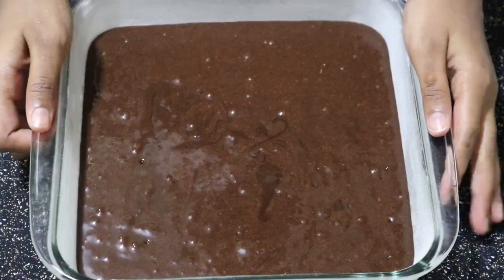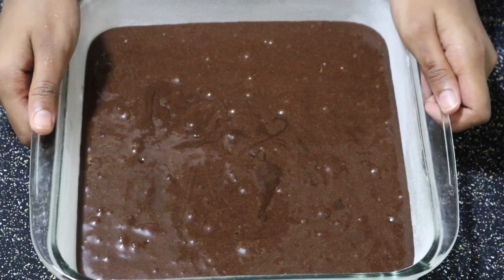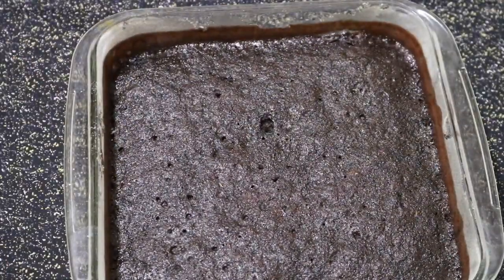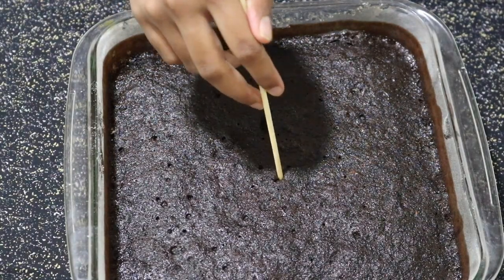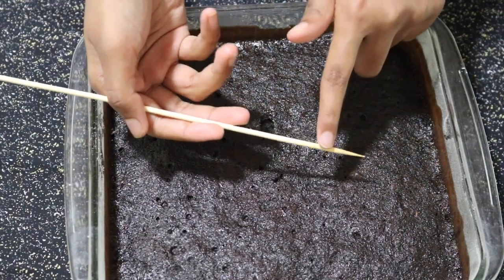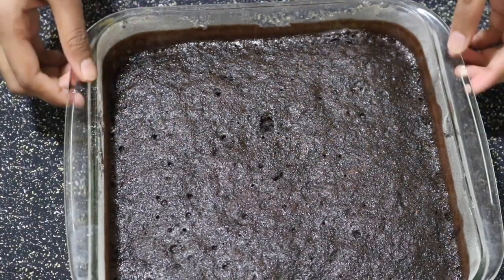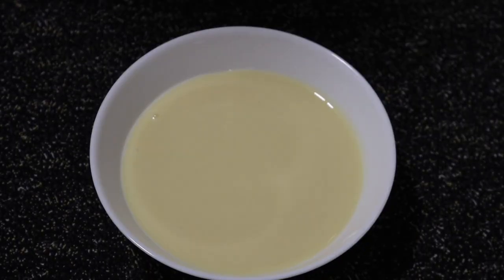Just move the tray here and there to get everything evened out, then let's pop this in a preheated oven for baking. Now my cake is baked — it looks so perfect. Let's insert a skewer in between and see whether it comes out clean. If it does, then you know the cake is perfect. Now let's set this aside for cooling.